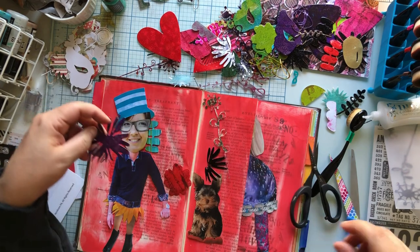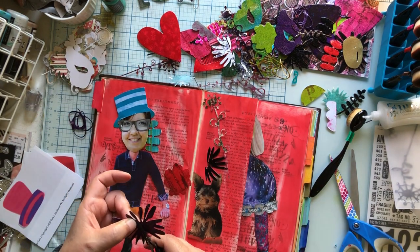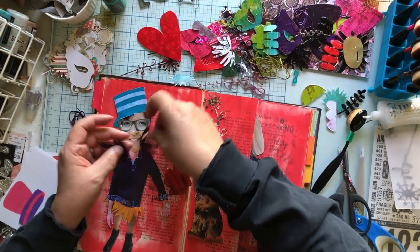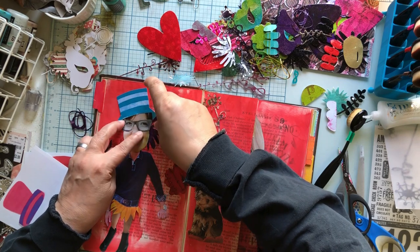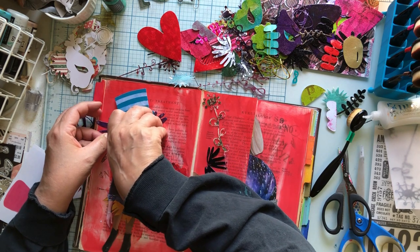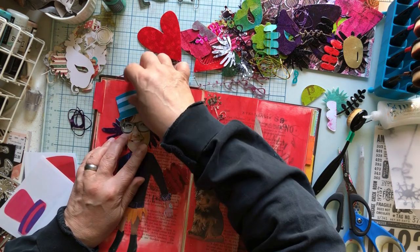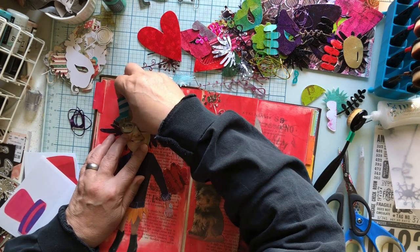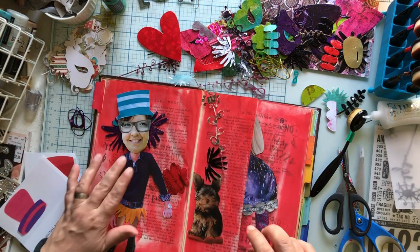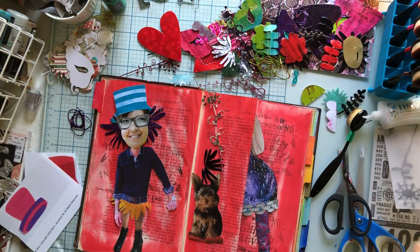I was thinking we could make them crazy hair with these. I kind of feel like they go... I still want to see the hat. I think that's it. We're going to glue this whole thing.